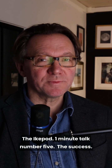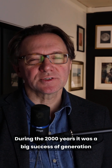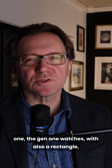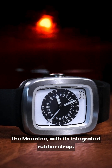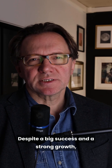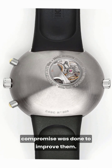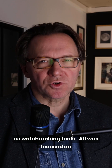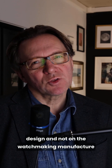The iCupod one minute talk number five: the success. During the 2000s, it was a big success for generation one — the Gen 1 watches — with also a rectangle, the Manatee, which has an integrated rubber strap. Despite big success and strong growth, some watches had technical issues, and no compromises were made to improve them as watchmaking tools. All was focused on design, not on watchmaking manufacturing rules. So design was king.